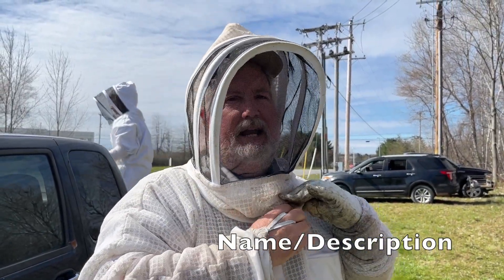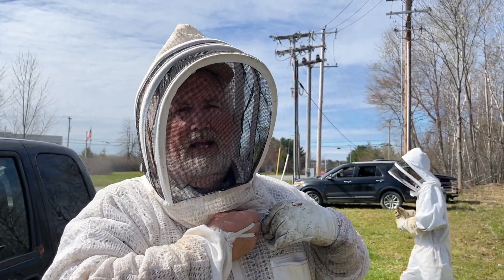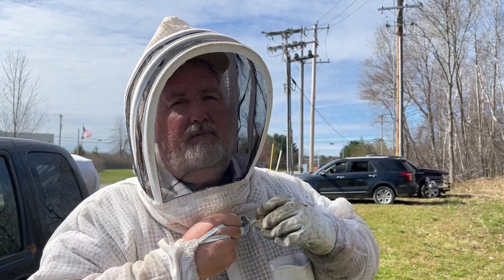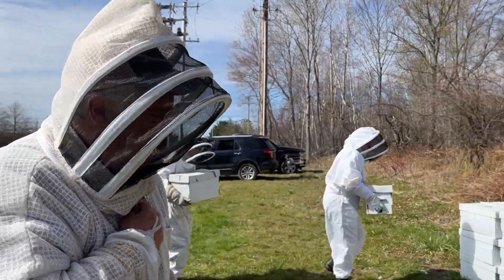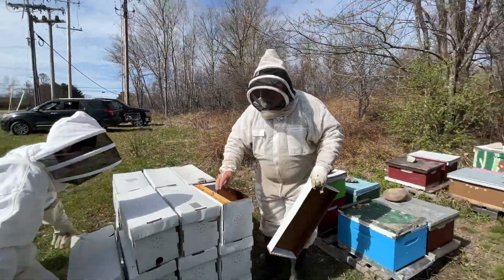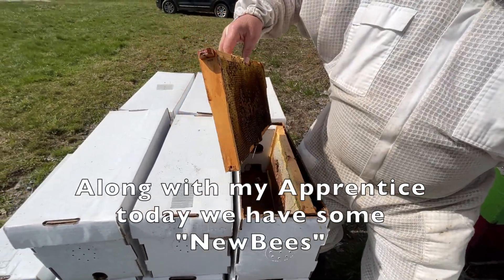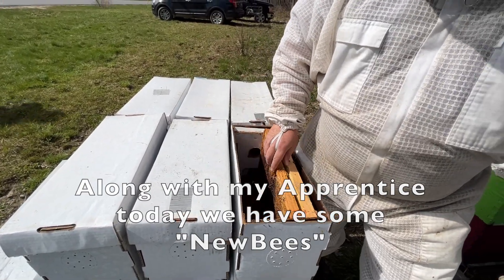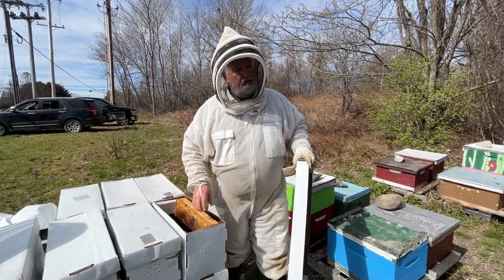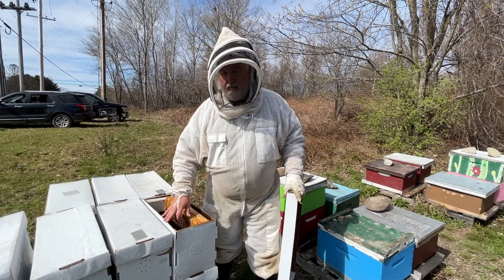Today is all about preparing and getting the work done ahead of the big splitting day. These colonies will all be split as soon as the queens arrive, which could be this afternoon or Thursday if it rains tomorrow. We're preparing these new nucs to receive frames — each one has got a frame of honey and a frame of drawn comb, prepared to receive two frames of brood and another frame of resources from each hive. If it receives the old queen, that'll grow up for another couple of weeks before being sold with three or four frames of brood.